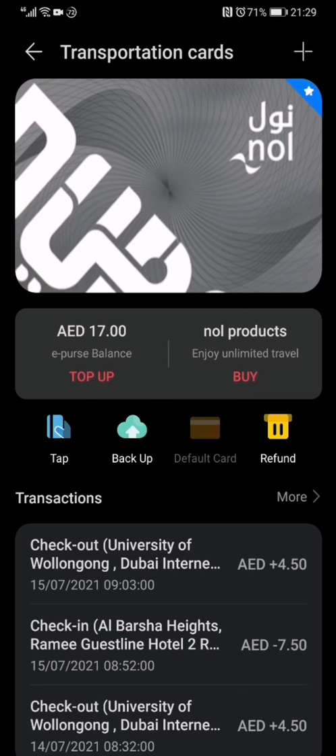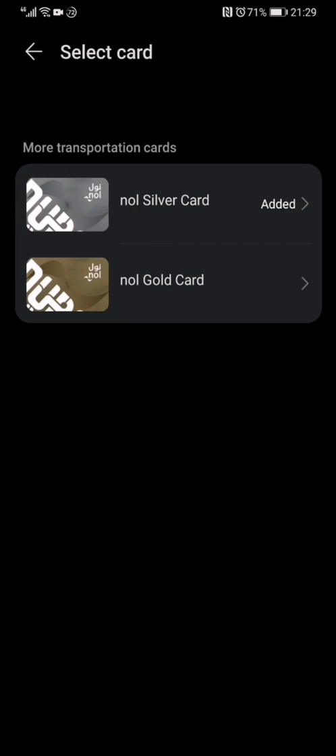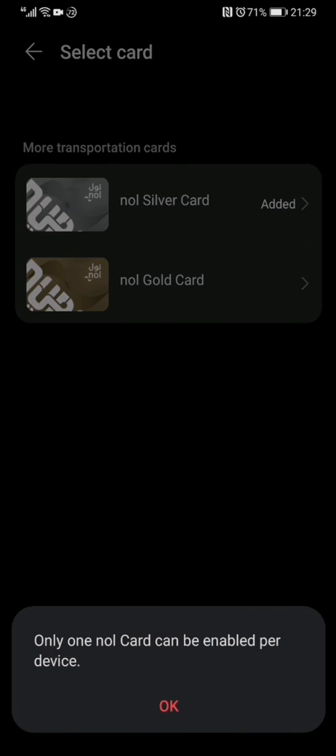You can see that my NOR card has already been added. What you should do is to click the add button, and then choose the category of the NOR card you wish to add. Because I have already added one and they only allow one NOR card to be enabled per device, I will not be able to add again. But you can just follow the instructions given here and you will be able to digitalize your NOR card.